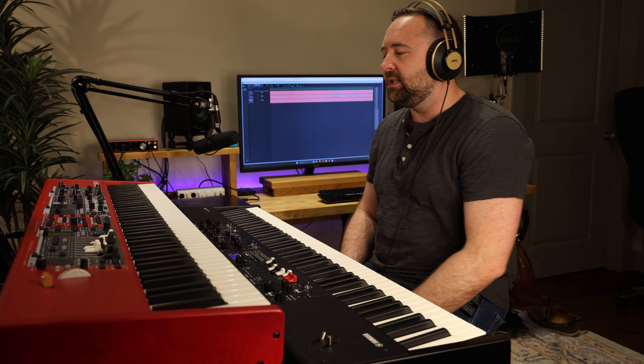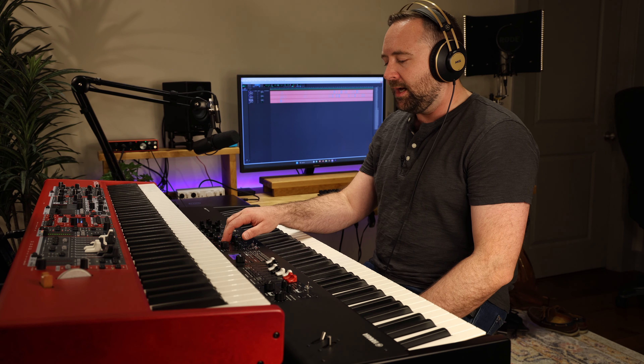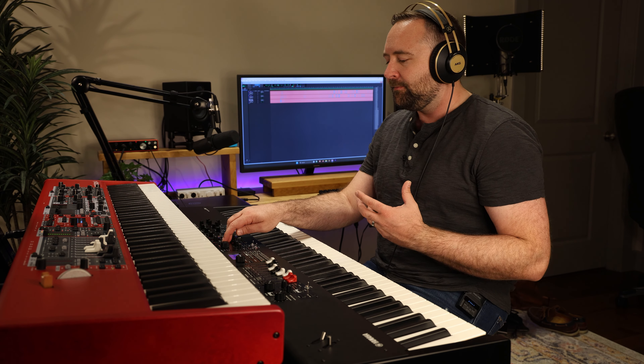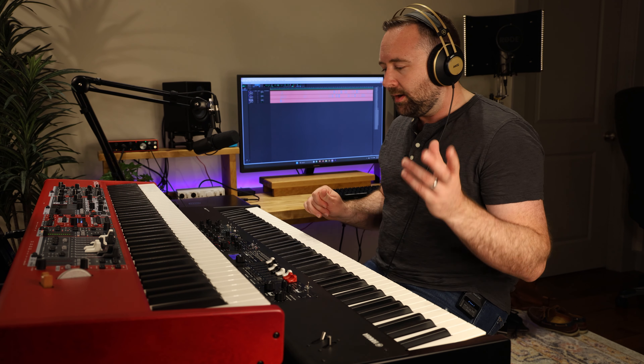I've had Nord products for longer than I've had the Yamaha YC. I've had Yamaha products years ago but kind of switched over to Nord. Maybe you'd say I'm a little biased towards Nord just because I'm so used to how it functions, but I absolutely do love the Yamaha YC as well. I think the sounds fit really well — the grand sound sounds really good especially playing live. They really have a lot to offer in the way of grand piano sounds.